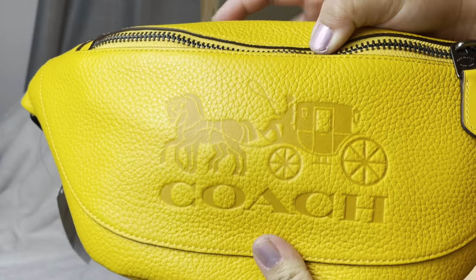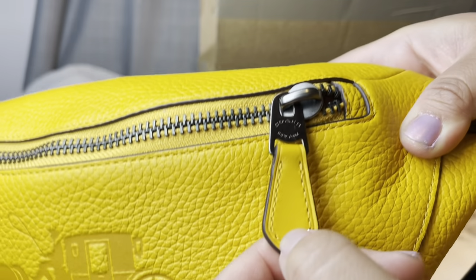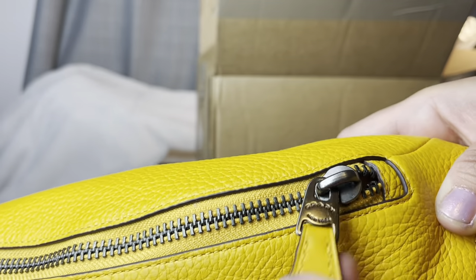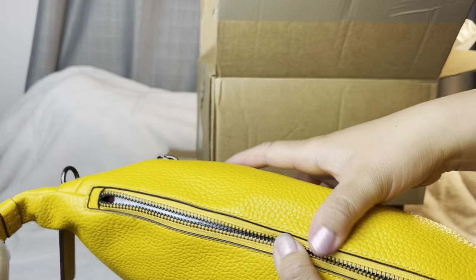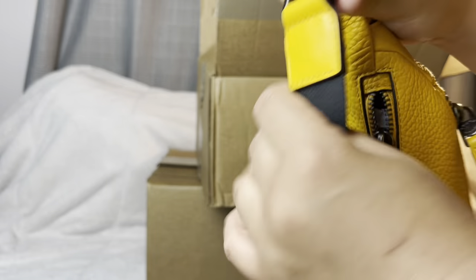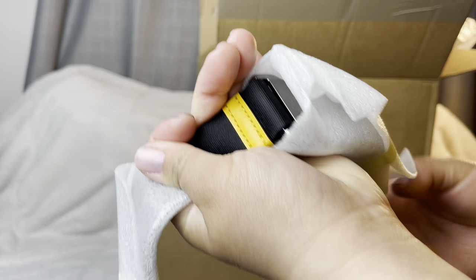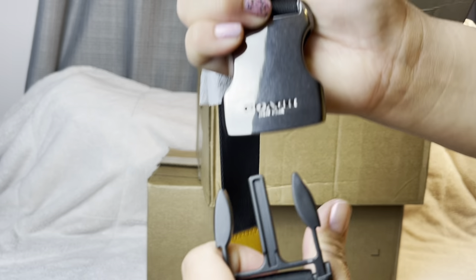It's the Warren belt Coach bag and it has the iconic Coach carriage logo. The hardware is dark — close to black. Logos are on the front and back, and the zippers are very smooth. There's a back side pocket and two compartments front and back, with a black material strap.